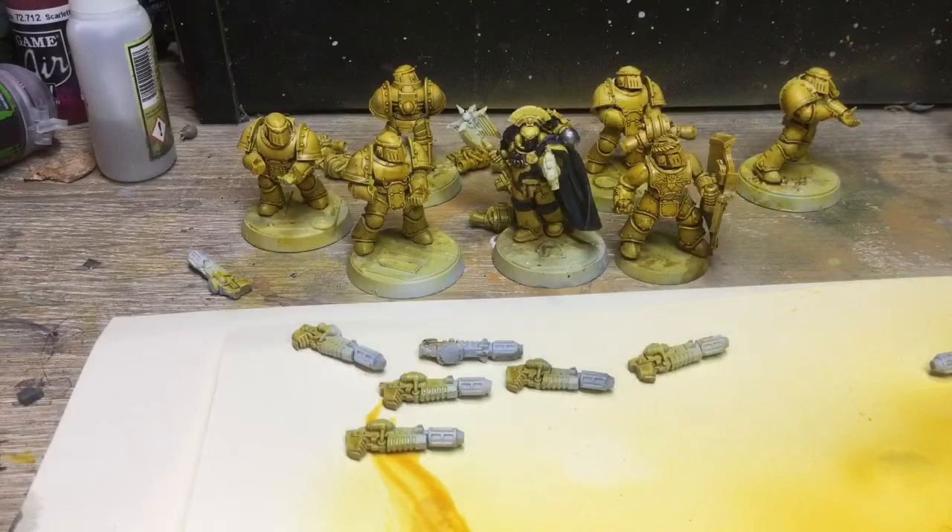Hi, welcome to Mount Supermodels. This is my first update for my Imperial Fist project, which is part of Nick's New Year's Painting Challenge 2017.